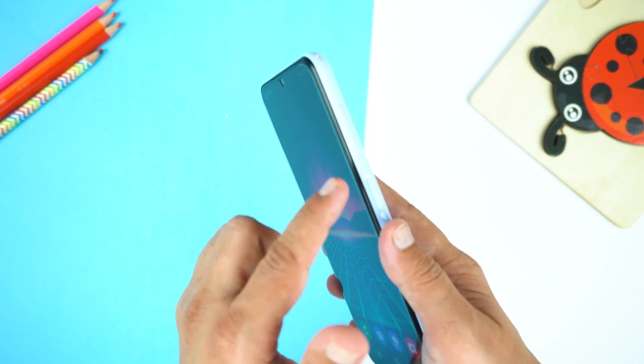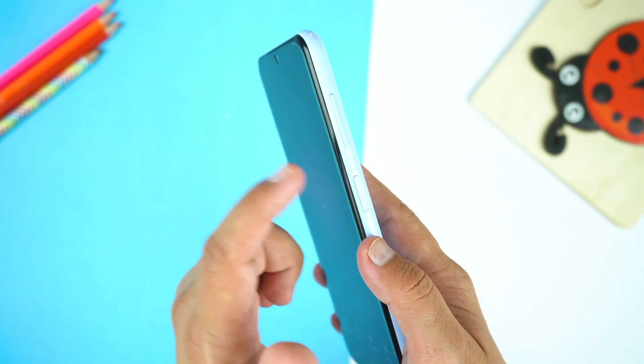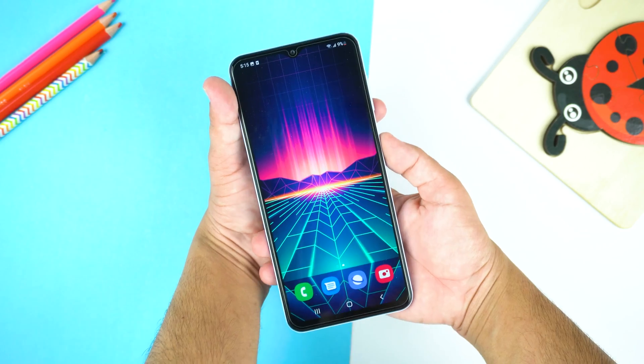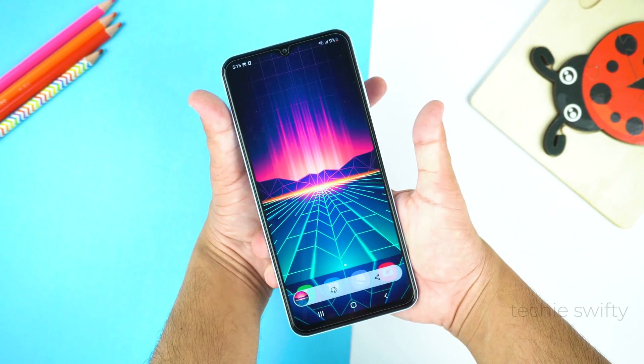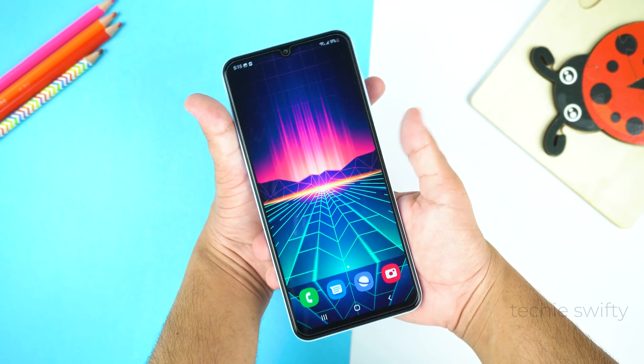So for screenshot, you need to place your finger on the volume down key and your thumb on the power key, and you need to press them together like this. Just give a quick press and don't hold the keys — that's the important part. Just a quick press.